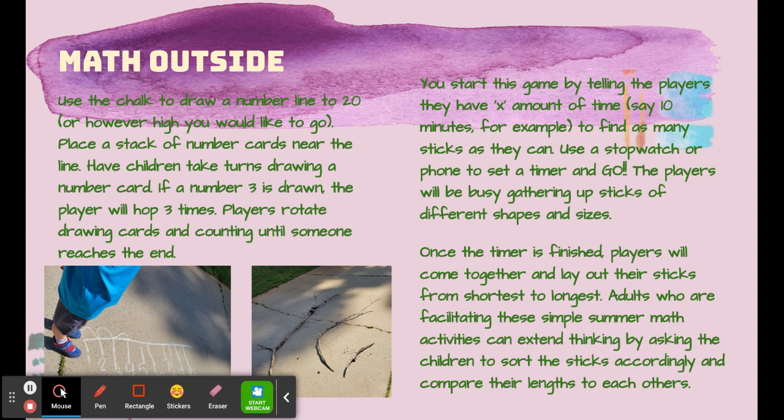Other ways to take math outside might include writing math facts with chalk on the ground and smashing them with water balloons, like we're going to see with reading in the next slide.